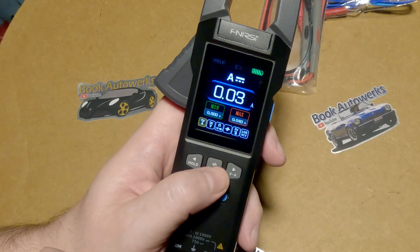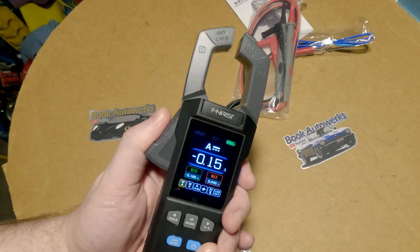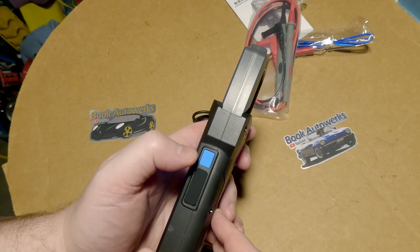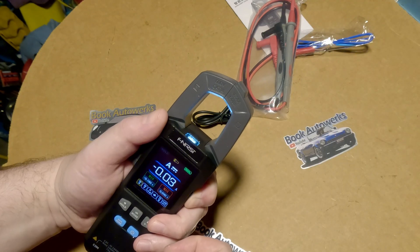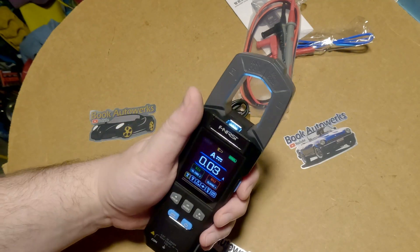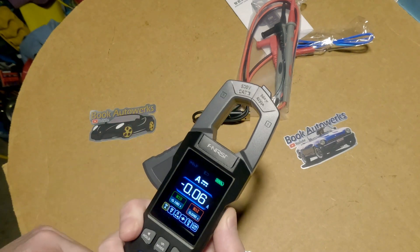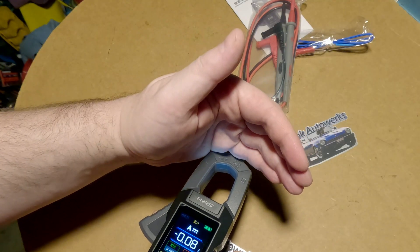Hold down mode again to switch back to normal view. The size of this thing is really nice and the spring on the clamp feels nice. Here's the flashlight button — hold that down and the little flashlight turns on. That's a pretty dim flashlight, and it's just on and off, but it's still handy to have if you're in some dark crevice.